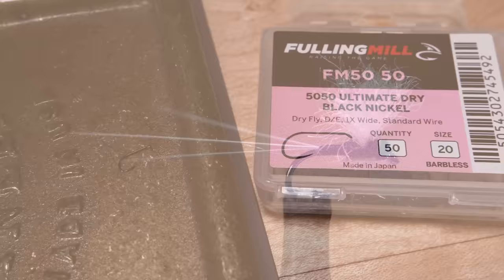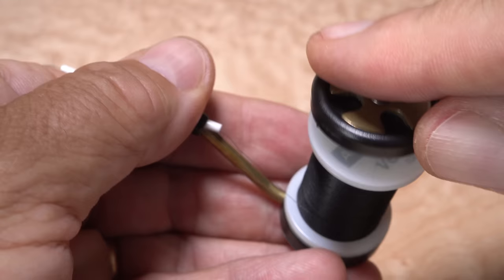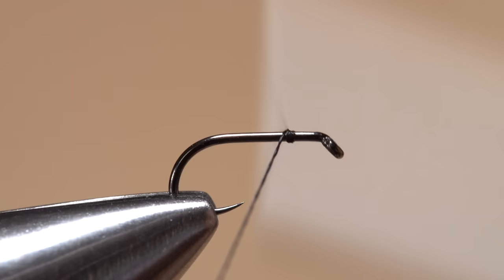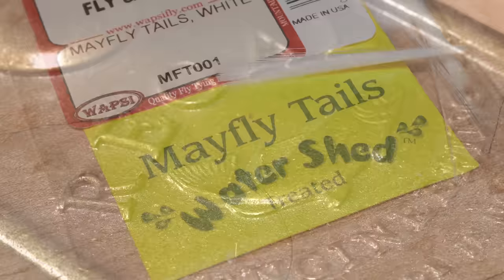The fly starts with a size 20 Fulling Mill 50/50 dry fly hook, but tying down to even a size 24 isn't too difficult. After getting the hook firmly secured in the jaws of your tying vise, load a bobbin with some small diameter black thread — here, Vivas 16/0. The idea is to keep bulk to a minimum. Begin with an overly long tag, say 2–3 inches, then get the thread started on the hook shank, leaving some space behind the back edge of the hook eye. After a few securing wraps rearward, snip off the overly long tag and keep it within easy reach on your tying bench.